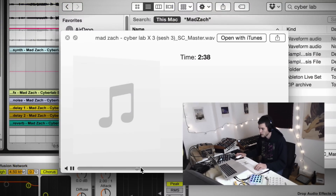Before we get in there and start messing around with the track, I'm going to show you really quick the drop from the original version of the song, which is called Cyberlab, just so you know what we're working with.